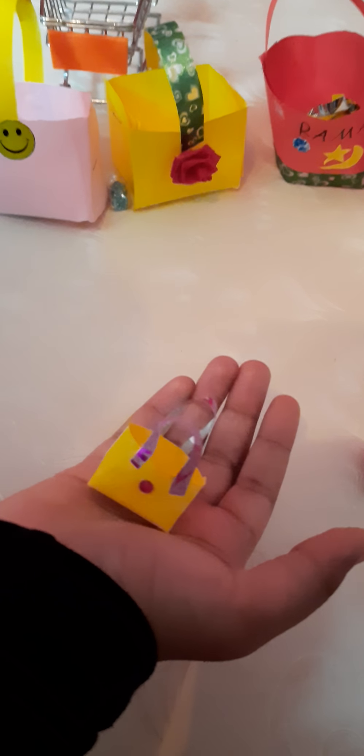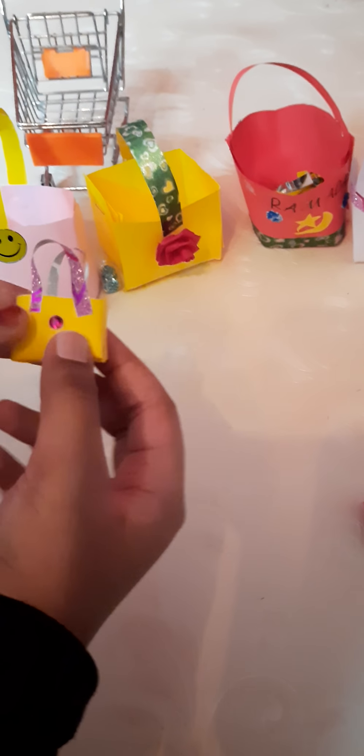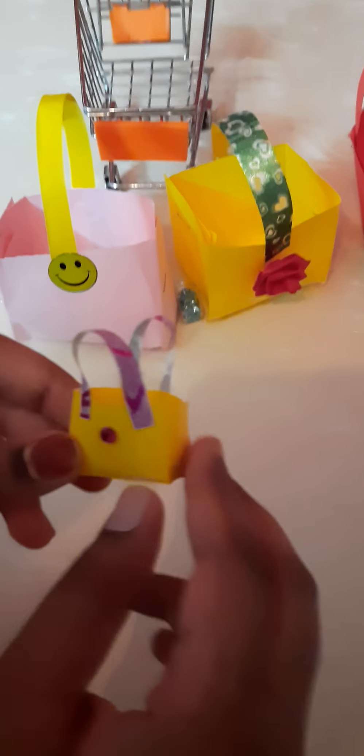Now all these bags are ready. You can add your crafty bits and bobs in it, or some chocolates, anything. This is my favorite miniature cute bag — I love them. If you wanna make it, you gotta cut a small miniature square shape, then you can make this.